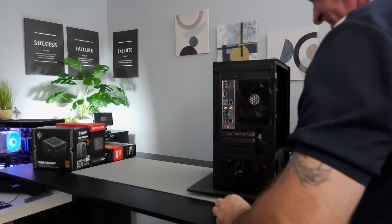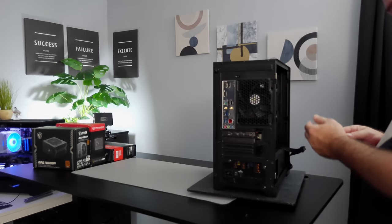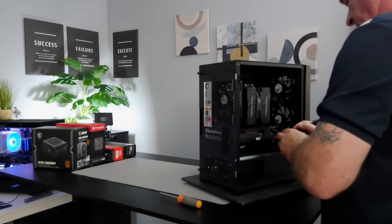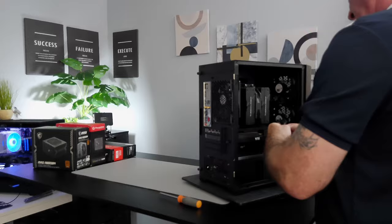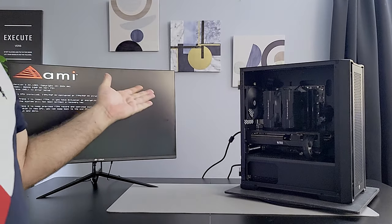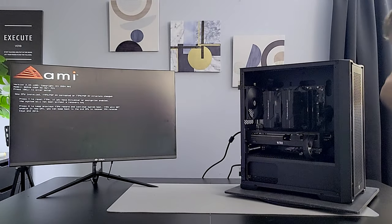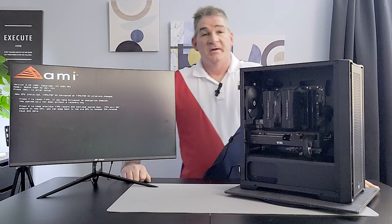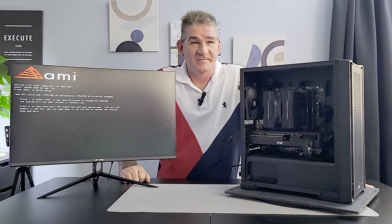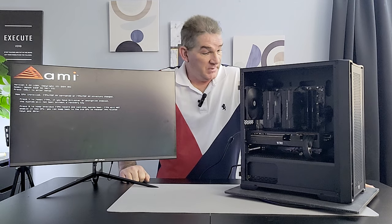All we've got to do is put in the two screws and hook up the two 8-pin connectors. I must say this build turned out beautiful — it's almost like I planned it. And we've got a POST, ladies and gentlemen. There you have it: simple price-to-performance 1440p gaming. Let's do a quick montage and then we'll talk about the build.